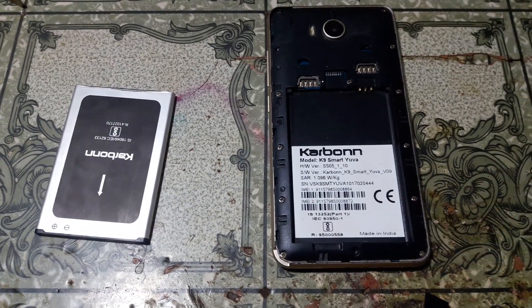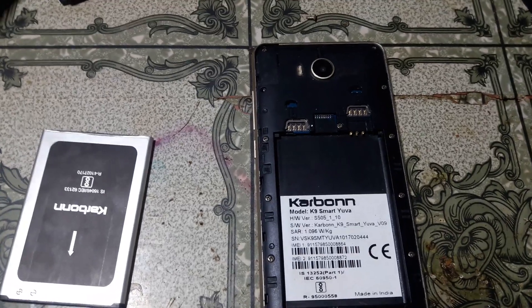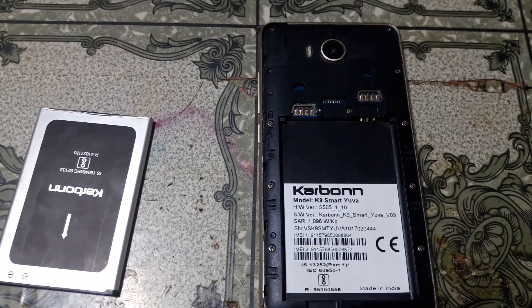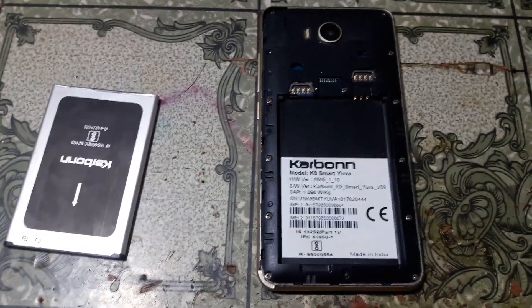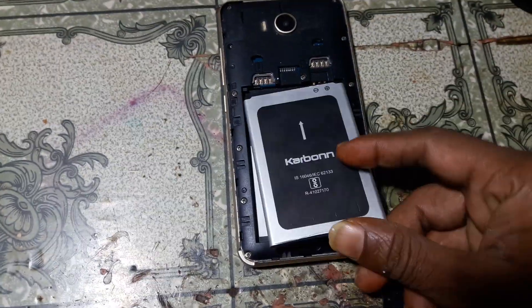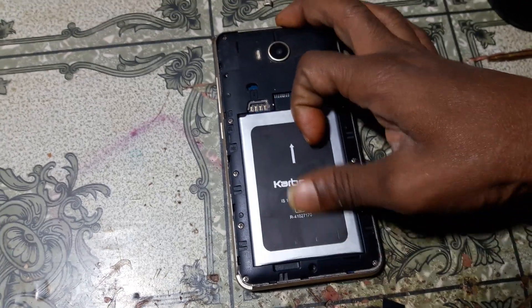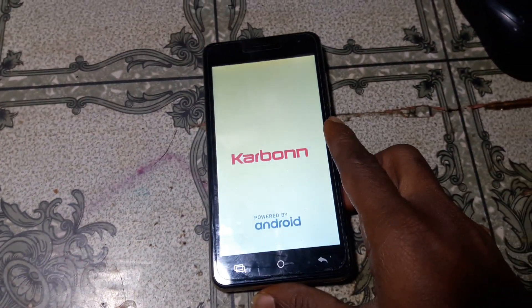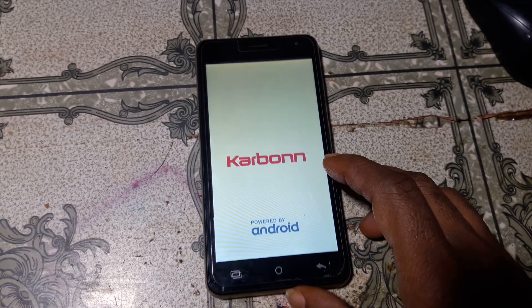Hey, what's up guys, welcome back to my channel. In this video I'm going to show you how we can fix Carbon K9 Smart UVA automatic restart and logo hang. Guys, if you have not subscribed to my channel then please do subscribe and share this video with your friends.